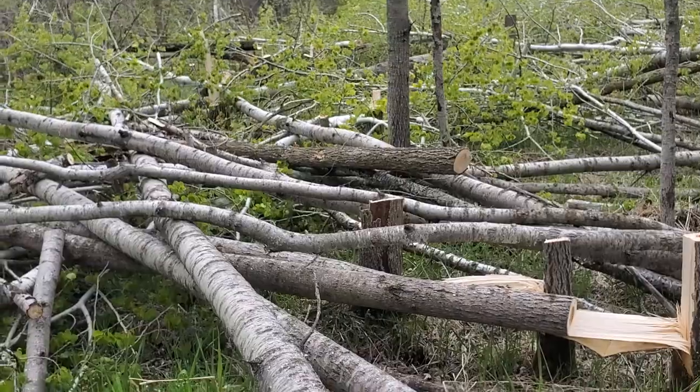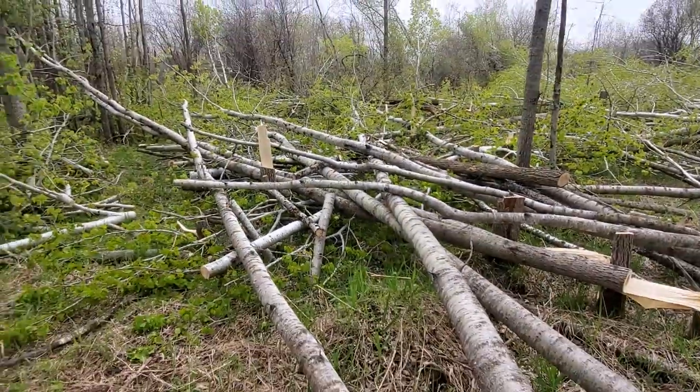Hey everybody, hope you're having a great day. I don't normally put the video on myself, but I had to show off my quarantine beard. It gets me sweating pretty quick when I run a chainsaw for five hours. Okay, let's flip this thing around.